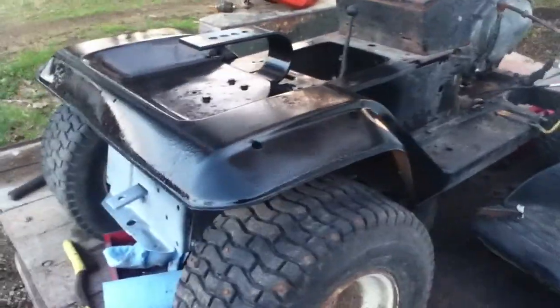There's the front clip for it. I'm gonna see if I can make it look kind of stock from the outside with the hood and everything over it. I kind of want to get the old-school round headlights that go in it.